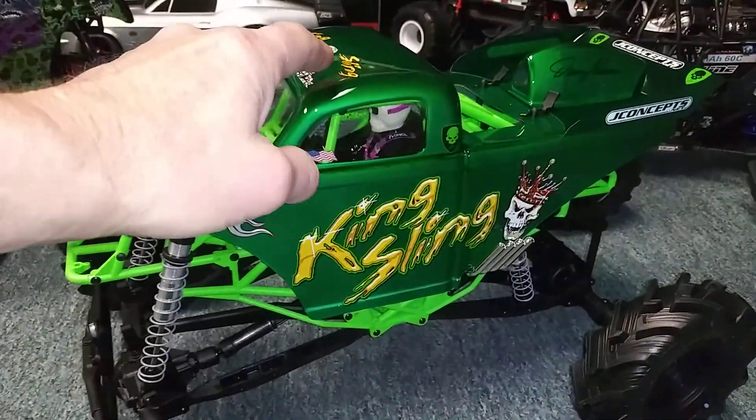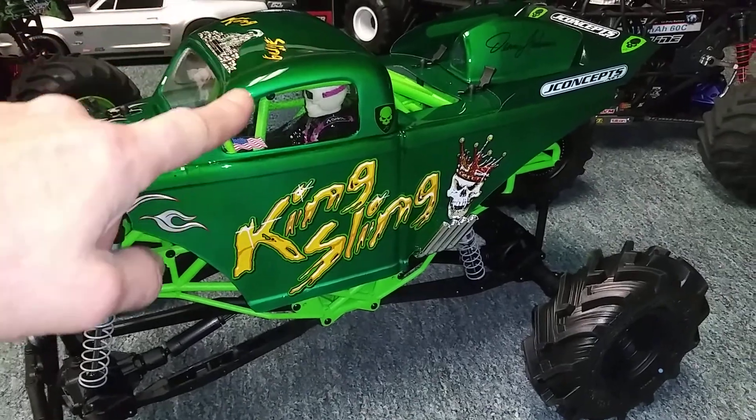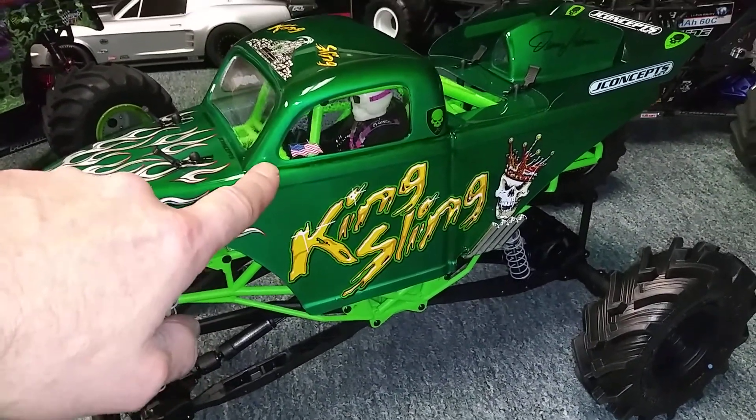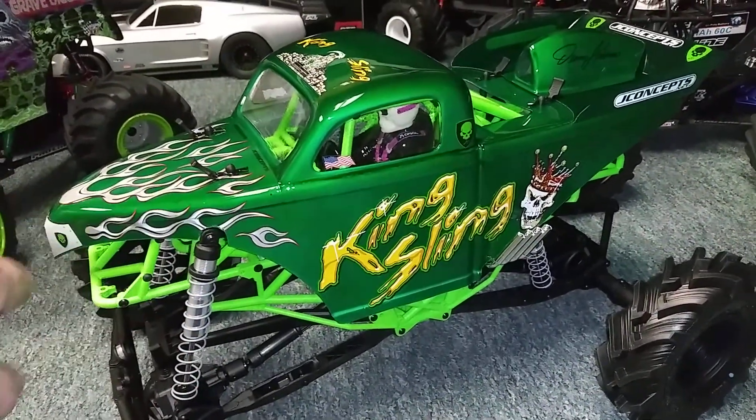If you're looking to get this color, it's the Tamiya Translucent Green. I went ahead and backed it with a silver, and you can control how green you want it by how many layers of the translucent green you paint on there.